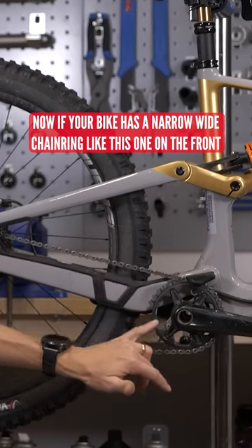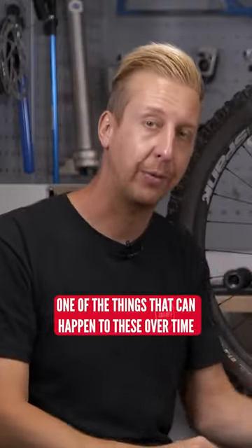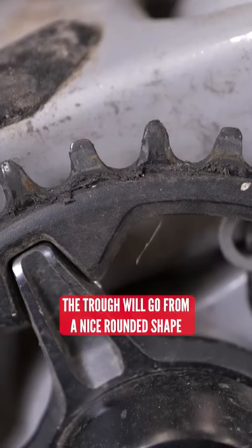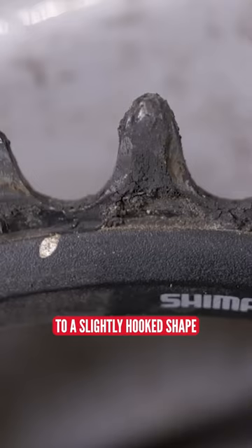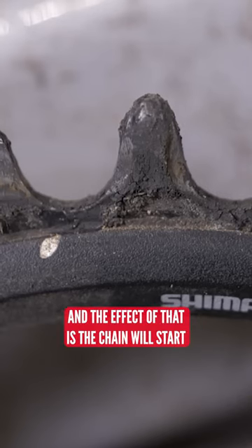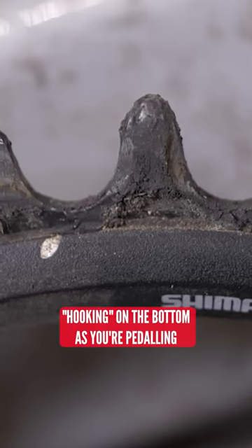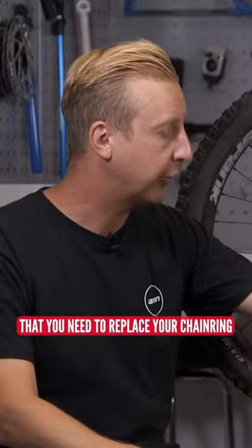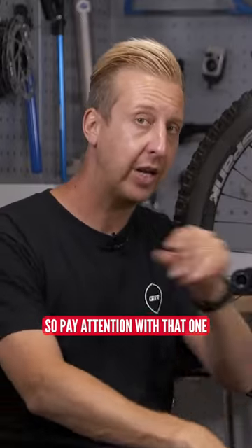If your bike has a narrow-wide chain ring like this one on the front, one of the things that can happen over time is those teeth profile — the trough — will go from a nice rounded shape to a slightly hooked shape. The effect of that is the chain will start hooking on the bottom as you're pedaling. You'll hear it just as it hooks up. Classic sign you need to replace your chain ring.